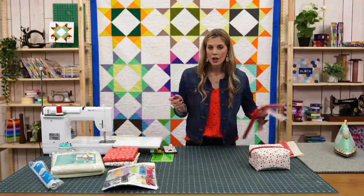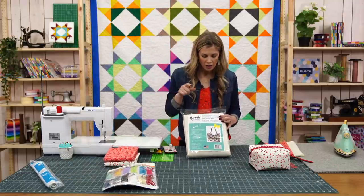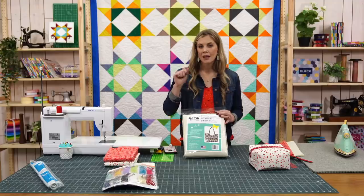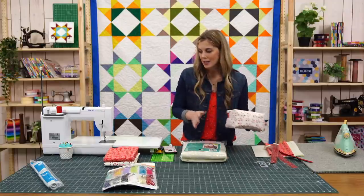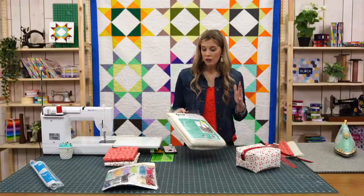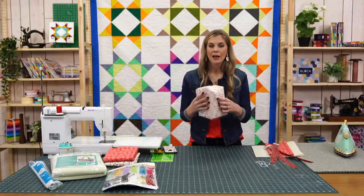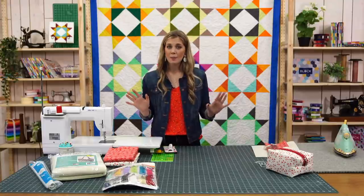All this stuff is available on our website with handy links below or above, depending on where you're watching. You're also going to need some Bosal Foam Inner Form Plus. There are a couple different varieties of Bosal Foam — make sure you get this Inner Form Plus. It has the iron-on adhesive, and that's what's going to give it the shape that we want. It's a really heavy-duty stabilizer. It helps hold its shape and you can kind of mush it and it will pop back. It makes it very sturdy.